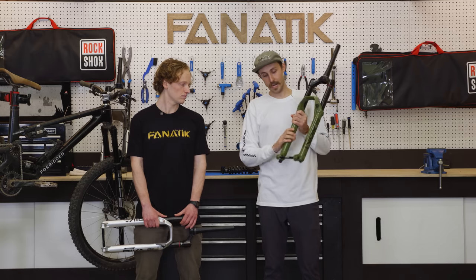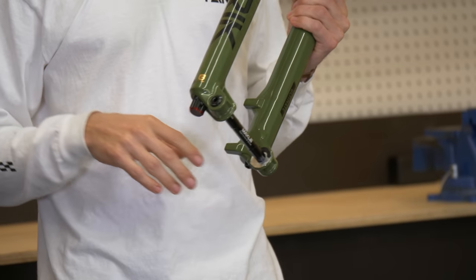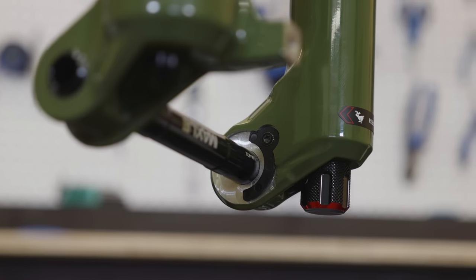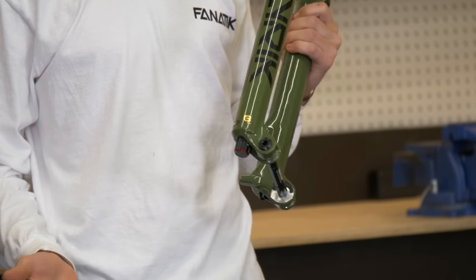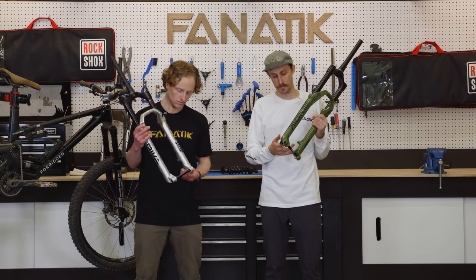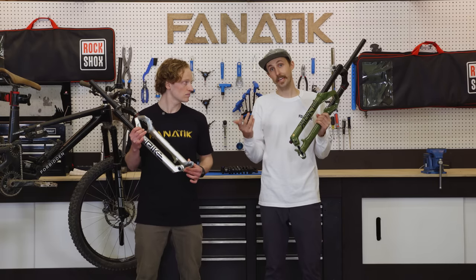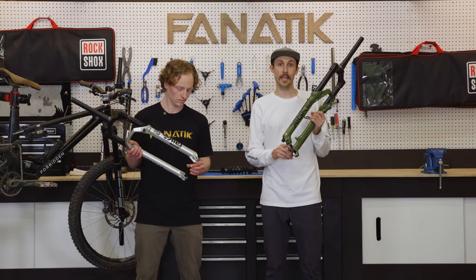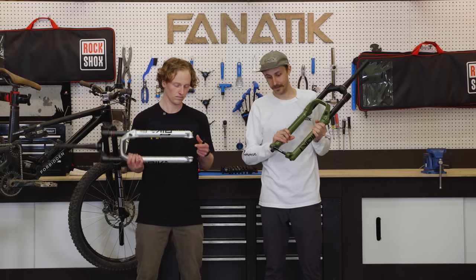As we move down to the fork, we're looking at the dropouts. On all three of these forks, RockShox has added little spacers. If your wheels or hubs don't come with torque caps, you can have these spacers on there — it makes throwing the wheel into the dropouts much easier, lines up, gets the axle in there. And if you are running torque caps on your hubs or wheels, it's a little 3mm Allen key — you pull those adapters out and slide your torque cap wheel right in there.